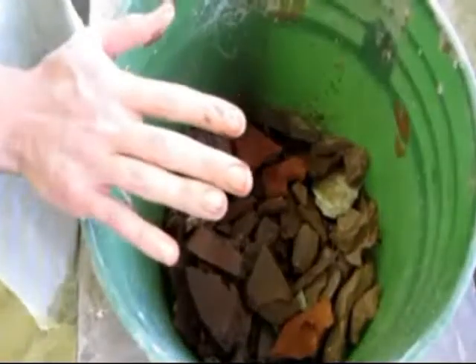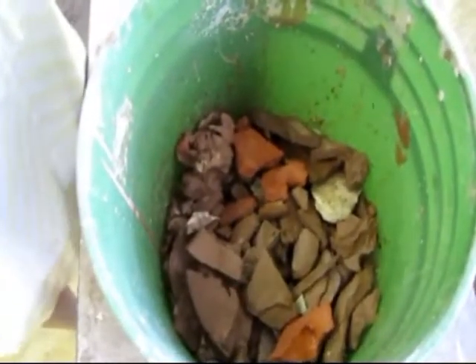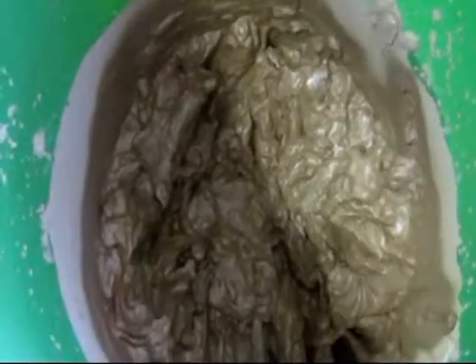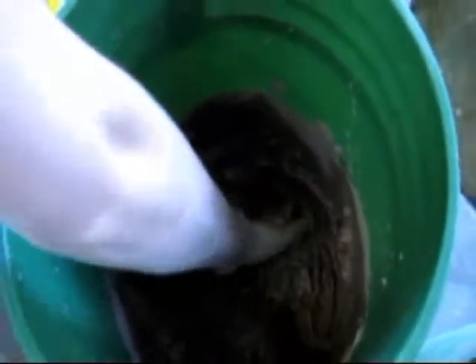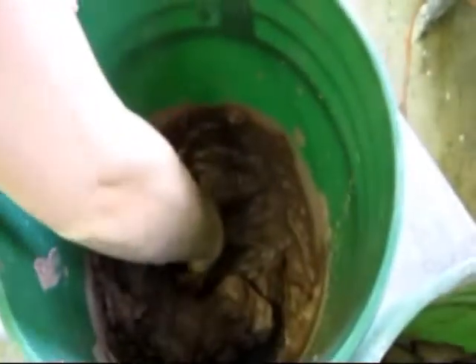You want to let the clay sit in there — probably overnight. Once it's all ready to go, the clay will look something like this. As you can see, it's like a big slushy of clay. Sometimes when you add a little bit too much water, there will be a layer of water over the top — that's okay. You just want to reach down into the water and grab out the slush.